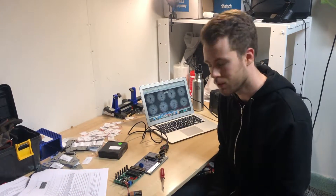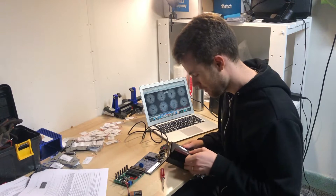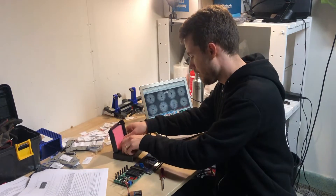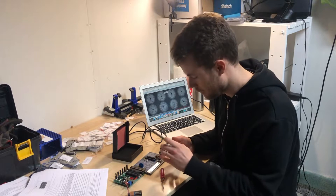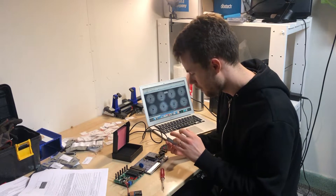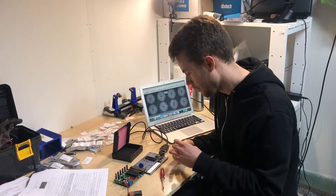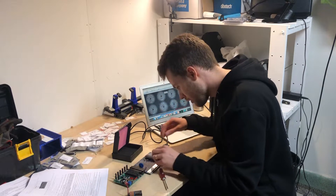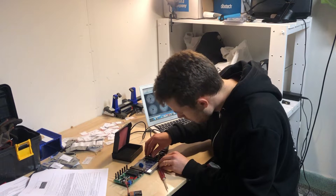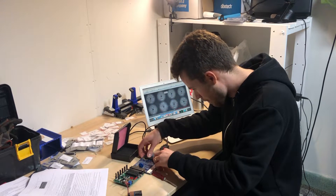We have reached a major milestone. Enough components are installed to test the microcontroller for the very first time — I'm really excited for this one. The microcontroller is a 40-pin processor. There's a little notch on it that goes downwards, so you have the text on the bottom of the PCB and the notch goes there. It's very important that you don't bend the legs — make sure all the legs are in and then gently push it down. There we go.